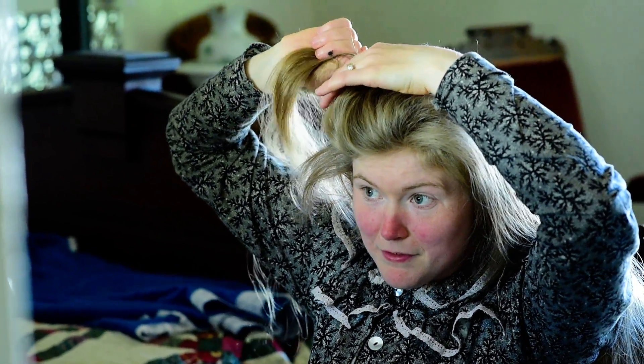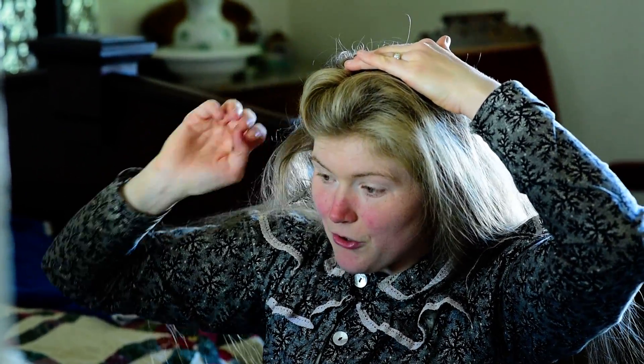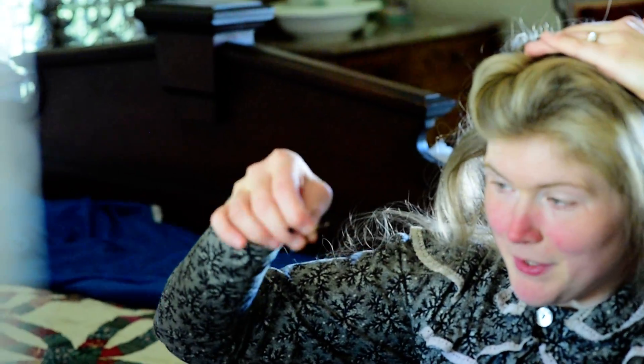I twist it backwards just a couple times against my head, and that gives a nice curl. I hold that in place with a regular-sized bobby pin — crimped side towards my head, flat side out.